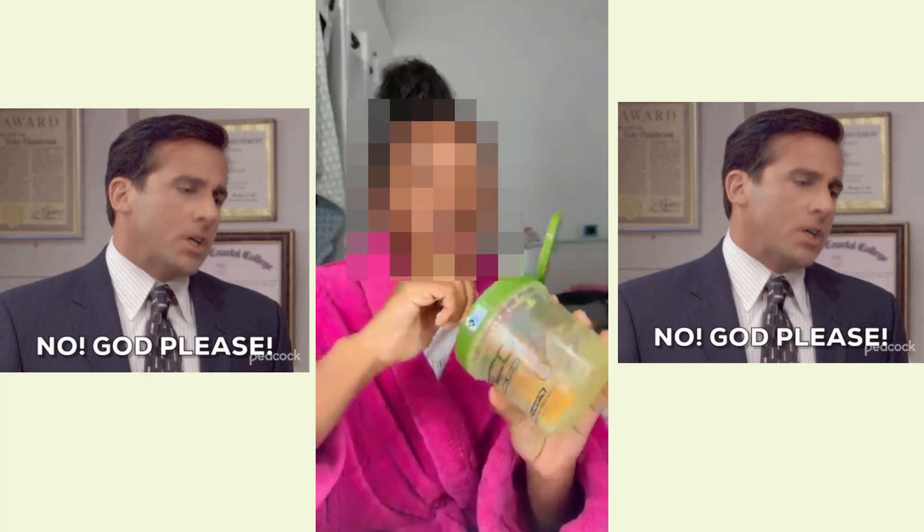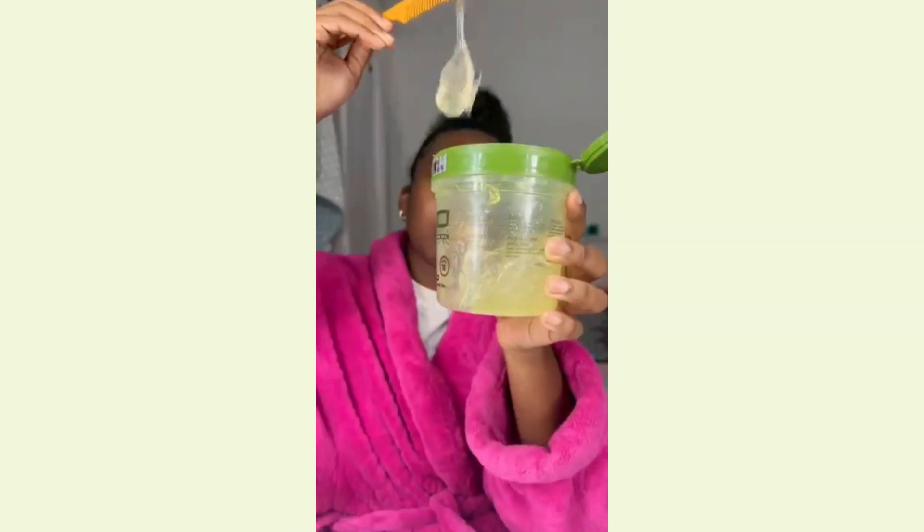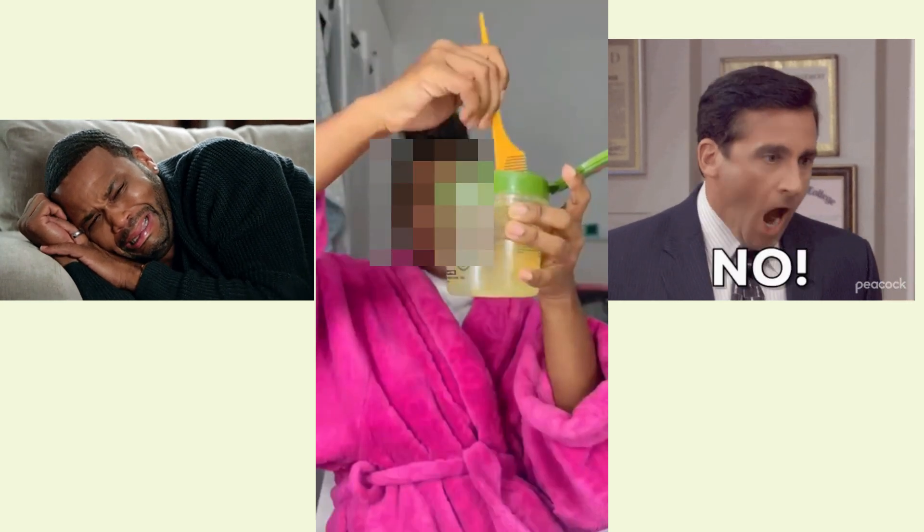The consistency doesn't stay the same — it's not like the original gel. It's giving gel to me though. I'm gonna try to fill this whole thing. Let's do it. It's a lot.